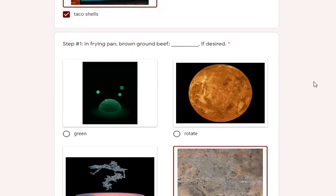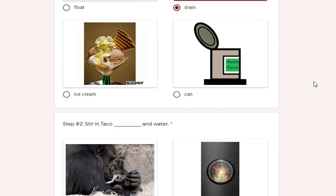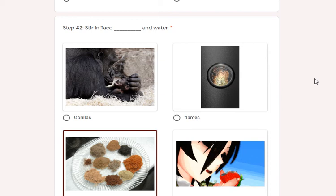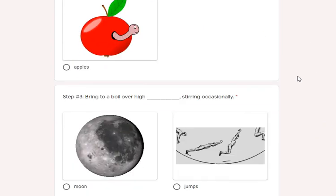Step one: in the frying pan, brown the ground beef. Drain if desired — you may want to take the grease out if there's some in there.